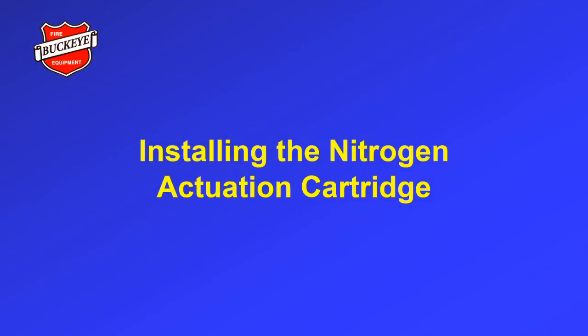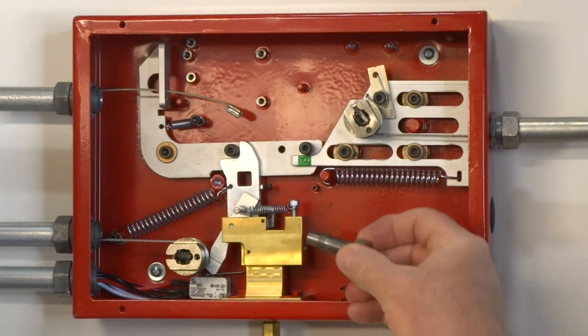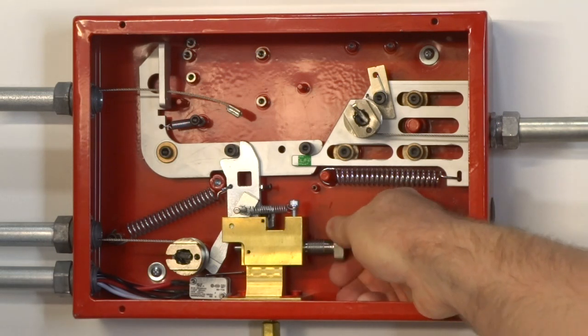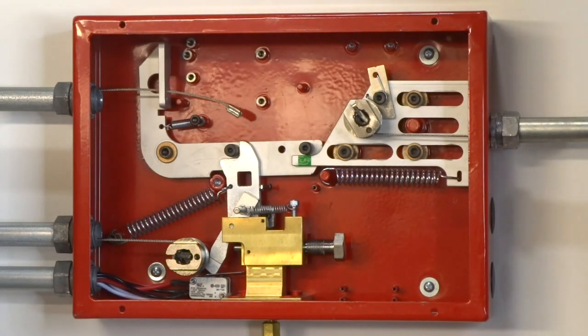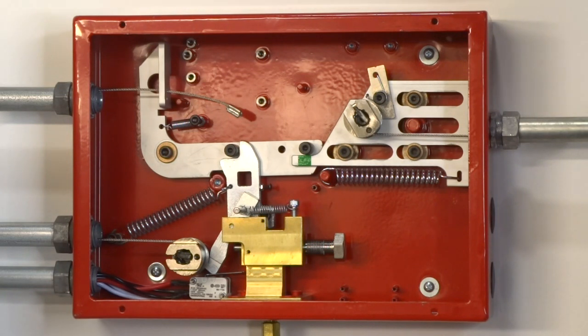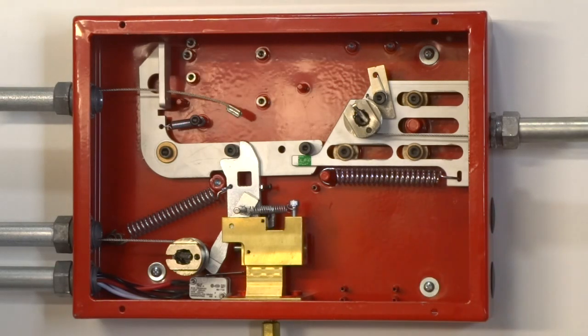Installing the nitrogen actuation cartridge. Before installing the cartridge, insert the actuation pin resetting tool into the actuation port of the manifold block. Then thread it fully into the port until the firing pin is completely extended on the left side of the manifold block. Verify that there is a space between the actuation pin and the actuation lever. If the actuation pin is touching the actuation lever, remove the resetting tool and check that the cartridge gasket is in place and not damaged. After removing the resetting tool, the actuation cartridge can be installed.